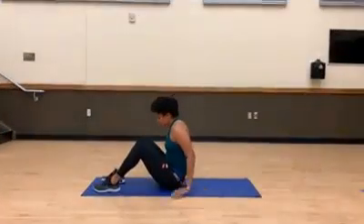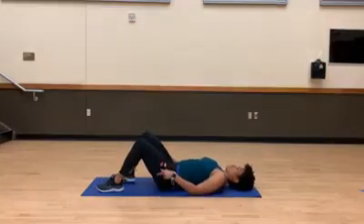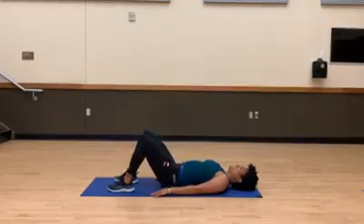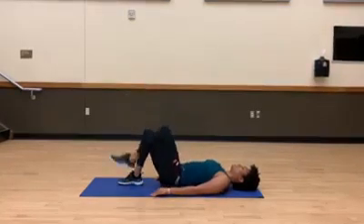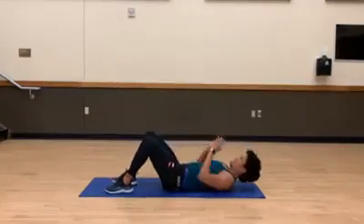Now we're flipping over, coming down to our backs. We want to make sure that our feet are lined up with our hips. We're going to press up to a bridge position, down, single leg press, switch, press, down — sit up. Good, back down.